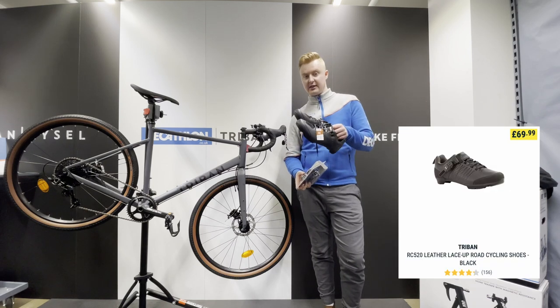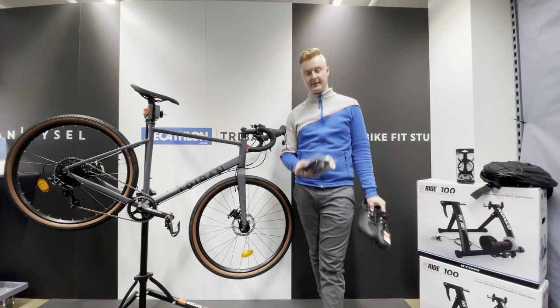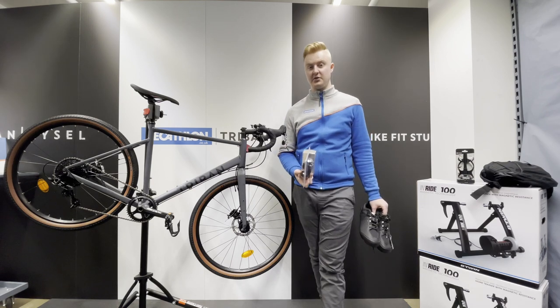These shoes are amazing, they're getting really great reviews. Obviously it still means that you can walk in them, but you can also clip in. Dual-sided pedals as well, which makes it really easy to clip in and out and walk if you need to.